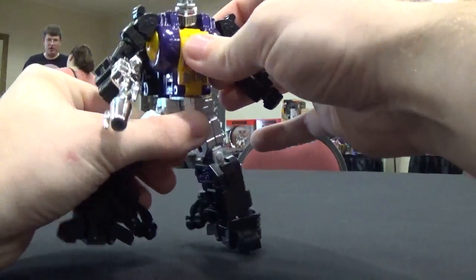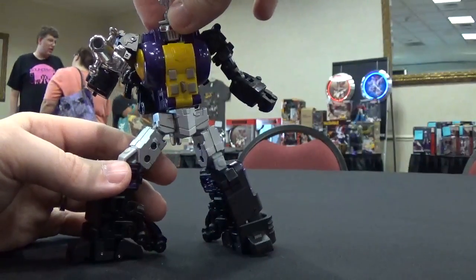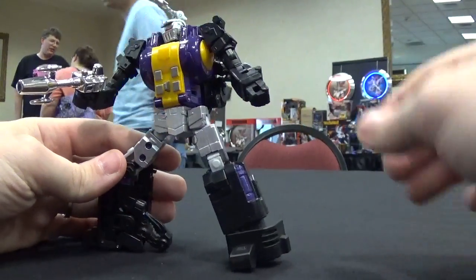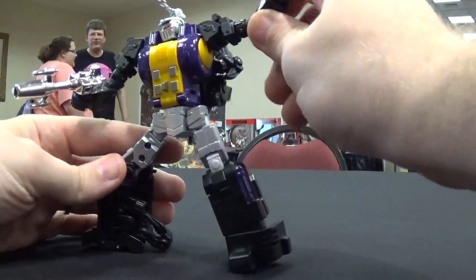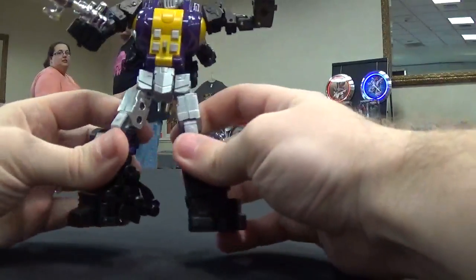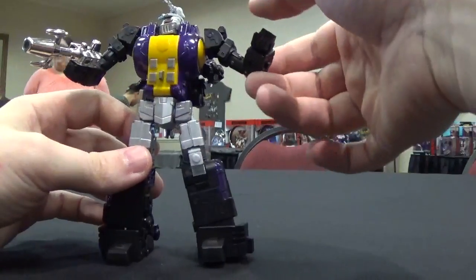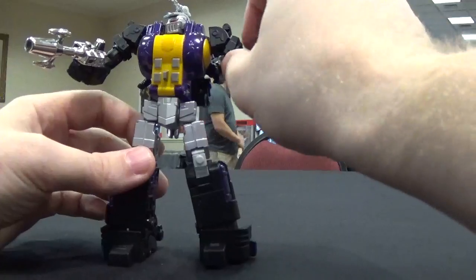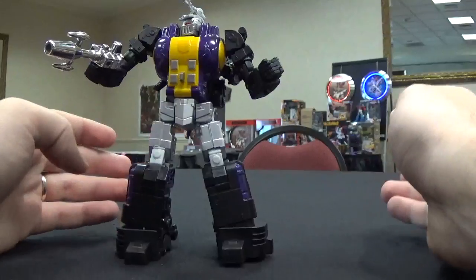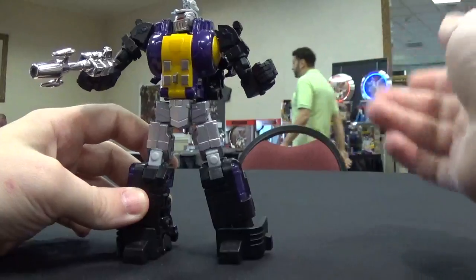He also has a waist rotation that I'm not going to demo. Anything that feels a little stiff, I'm just not forcing it. But you can see you can get him into some really awesome poses. I can't wait until this figure comes out — this thing is going to be amazing. I want to thank Agabus for letting me take a look at this, and thanks to Fans Toys. Make sure to check out agabus.com and check out Radio Free Cybertron. We'll see you next time.